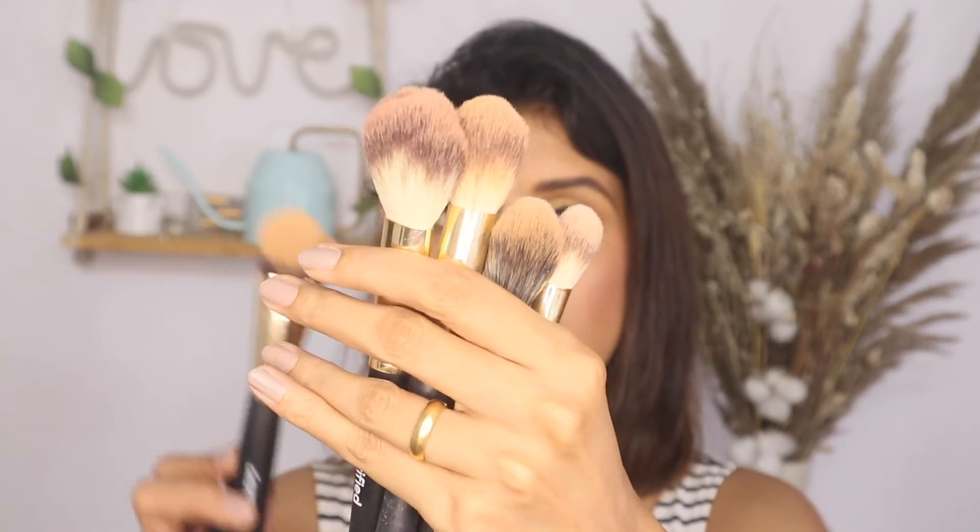My final thoughts: if you don't have any makeup brushes at all in your collection, you can get the set because it's better value for money. The pouch is very basic — you can get a similar one off Amazon from any generic brand, so unless you want the Verified branding, skip it. As for the brushes, the blush, powder, bronzer, and highlighter brushes were amazing — I would really recommend those. The other two you can skip for now; I feel I need to explore them more to see how to use them better.